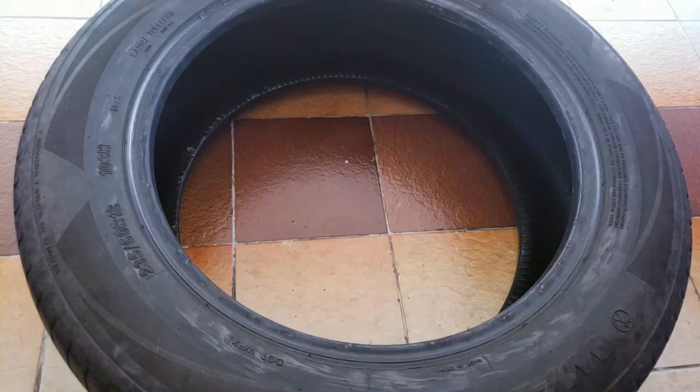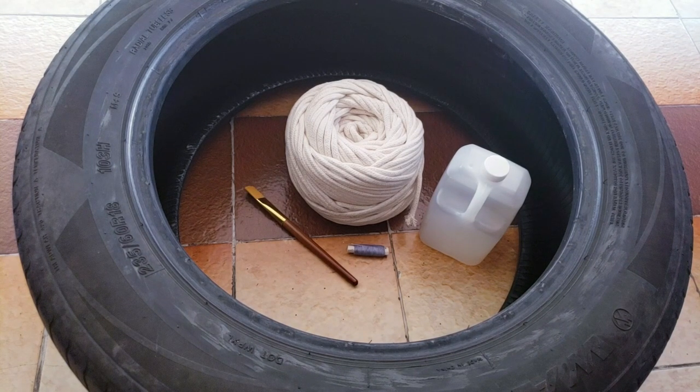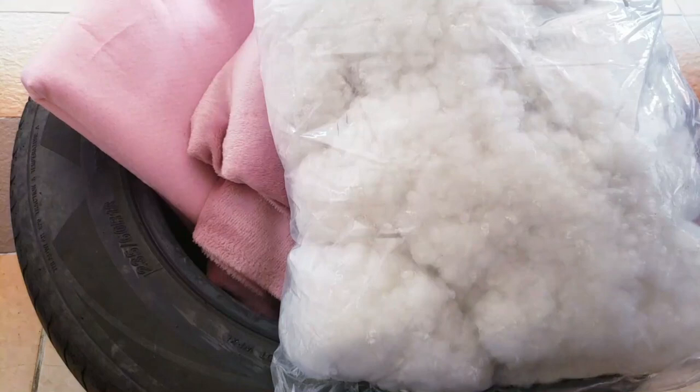For the first bed we are going to need a tire, rope, non-toxic silicone, thread and needle, a brush, scissors, a marker, felt and polar fabric, stuffing, and a measuring tape.